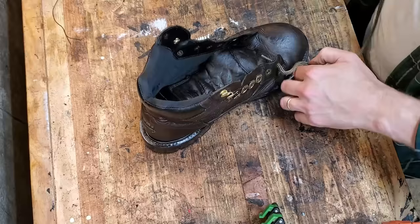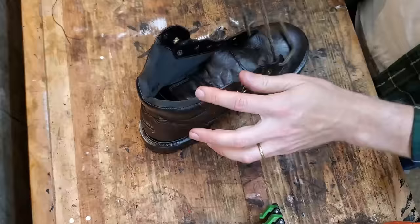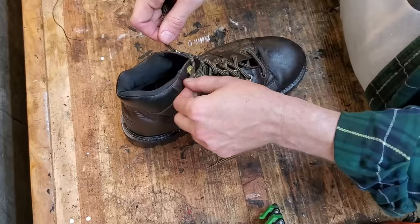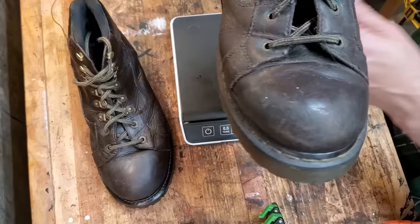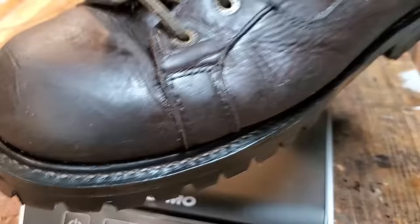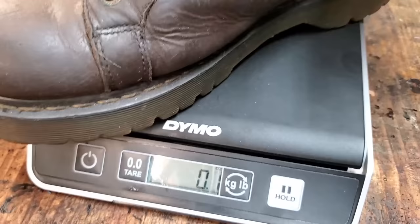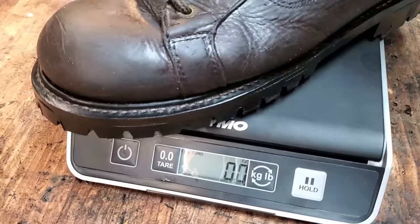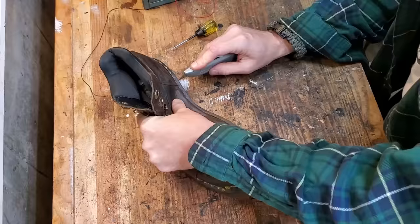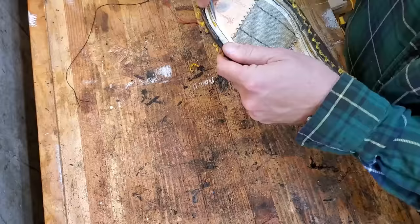I did try the Kiwi edge dressing and it didn't last very well — I had to go back and redo that boot like the other one, dyeing the edge black. The black dye one clearly lasted longer. I also ended up replacing two more eyelets with speed loops. As for weight comparison: the original boot weighed 2 pounds 3.2 ounces with the original Doc Marten sole, and after the resole it came in at 2 pounds 2.8 ounces — saving just under half an ounce.